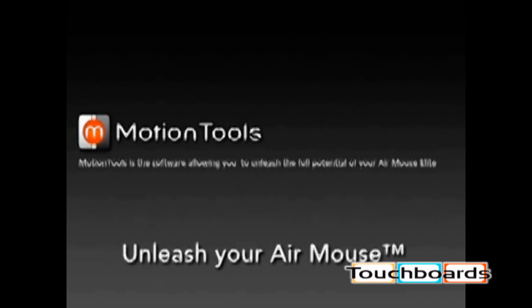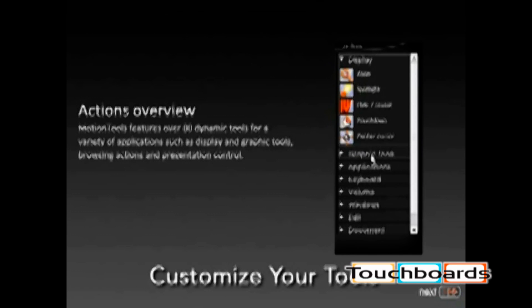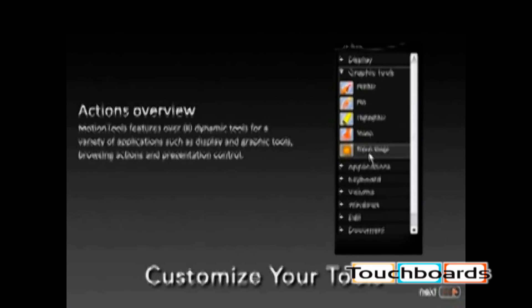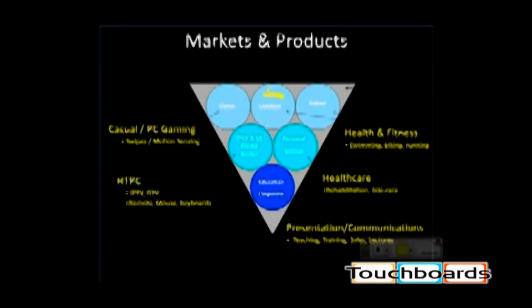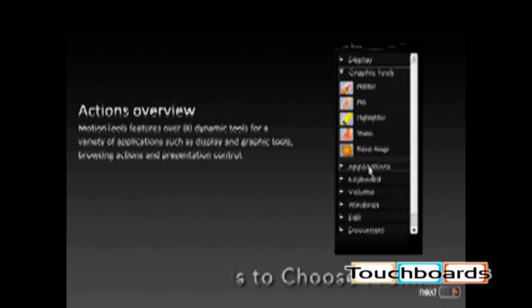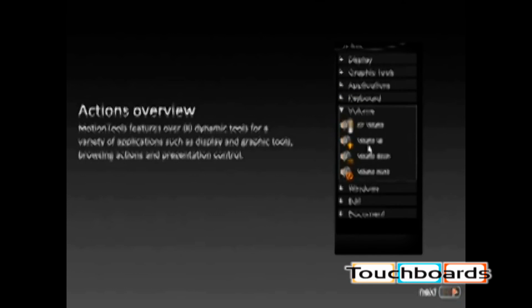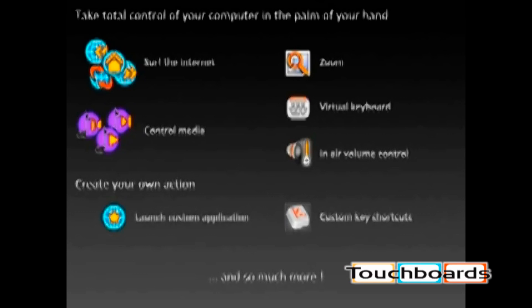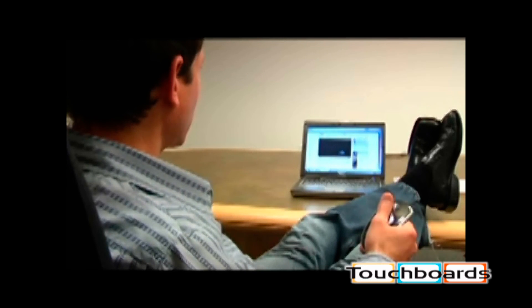The AirMouse Elite comes with Gyration's powerful Motion Tools software that allows you to customize your AirMouse experience. Motion Tools recognizes your gestures and can turn your mouse into a highlighter, laser pointer, or a pen. It comes with a rich set of more than 80 tools that can do just about whatever you want. With a gentle swipe of your hand, Motion Tools lets you control media players, turn your volume up and down, surf the web, and much more — either from the comfort of your chair or across the room.